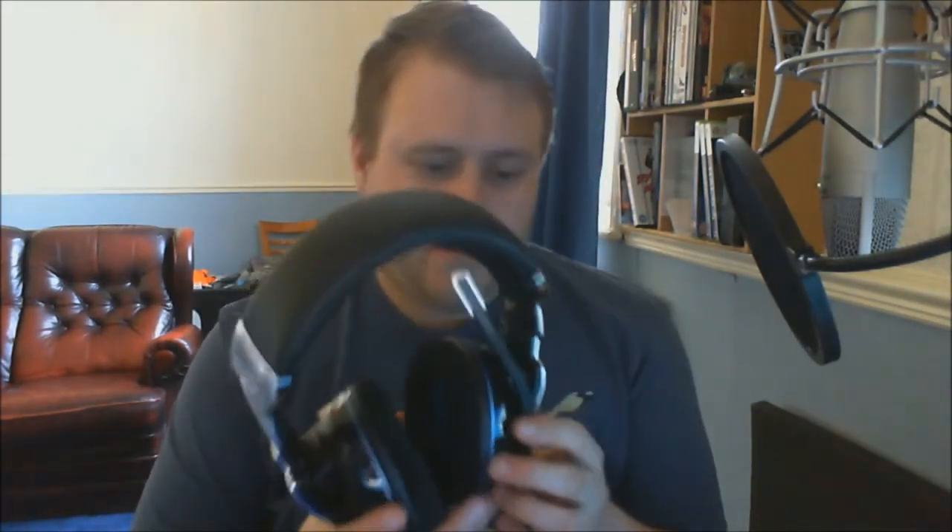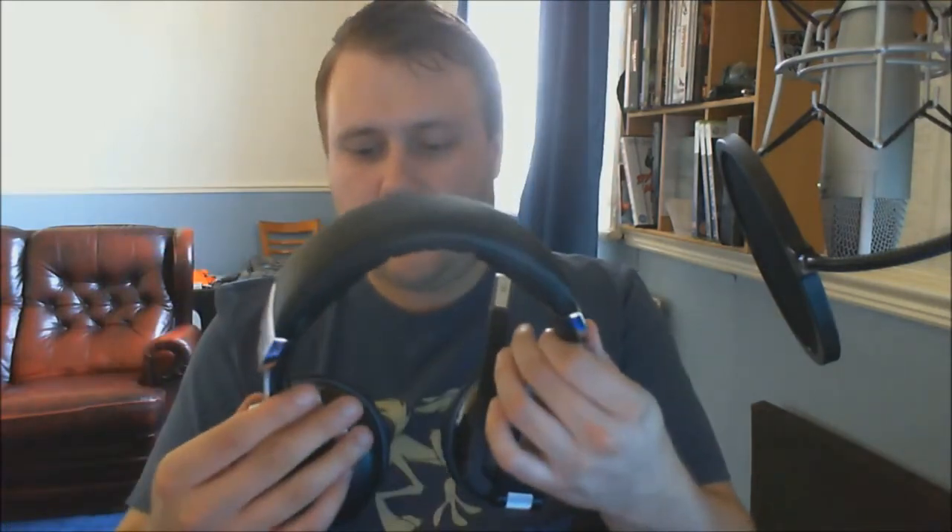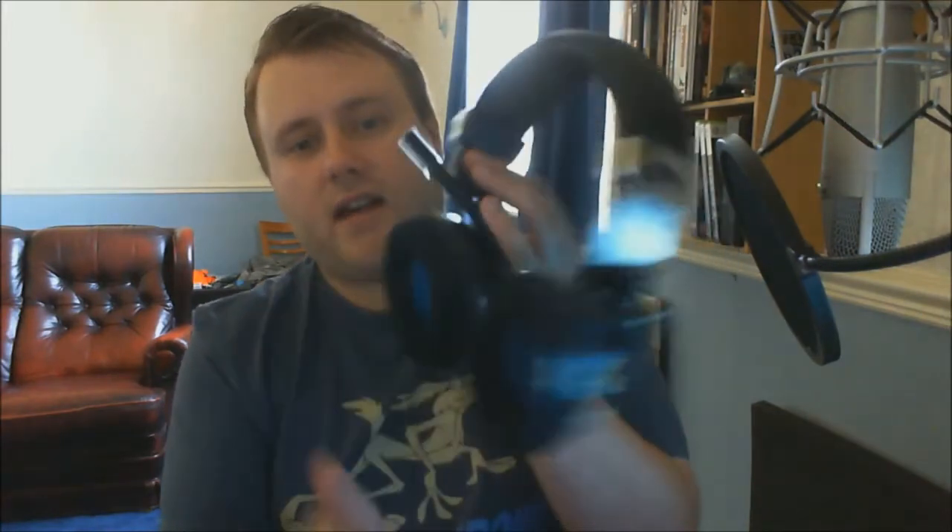And the pièce de résistance — the actual headphones themselves. We've got nice foam covering on the top, they're pretty rigid plastic on the sides — even though it looks metal, that is actually plastic. There's a good amount of swivel on the ear cups, so you can tilt them however you like. I suppose that's for if you have sideways ears, but honestly I don't know how helpful that would be.